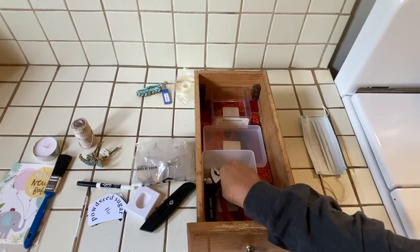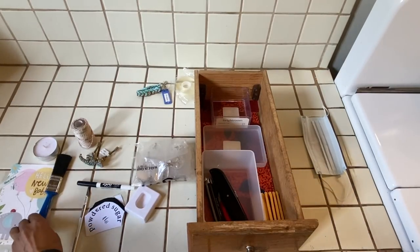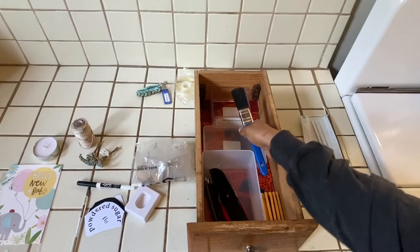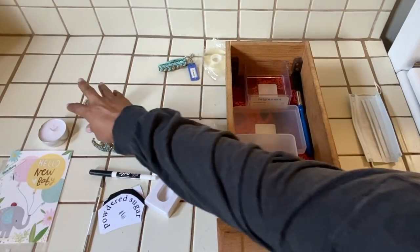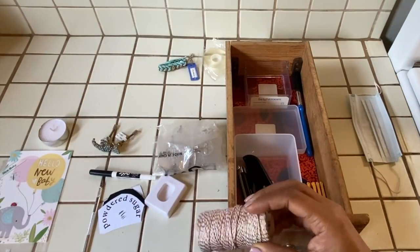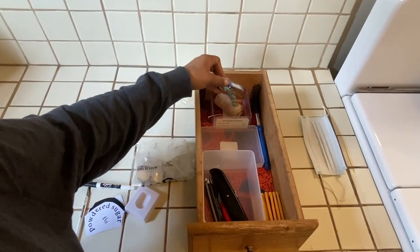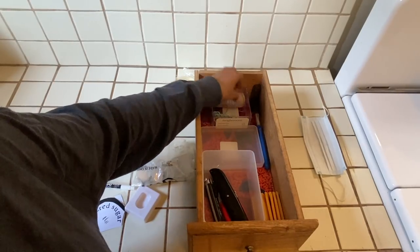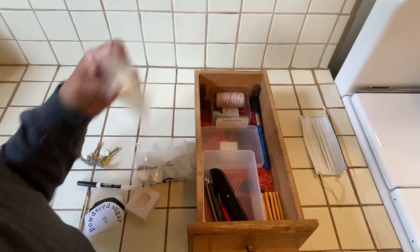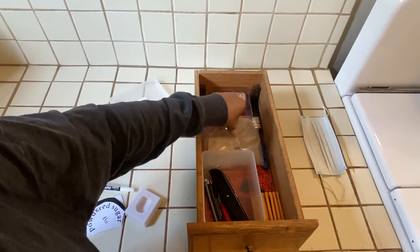Now it's time to organize — to make it functional and make it make sense for your brain and your home. This drawer is right by my kitchen sink, so I want the items I reach for most to be at the front, and things I don't need regularly at the back — like a spare key.